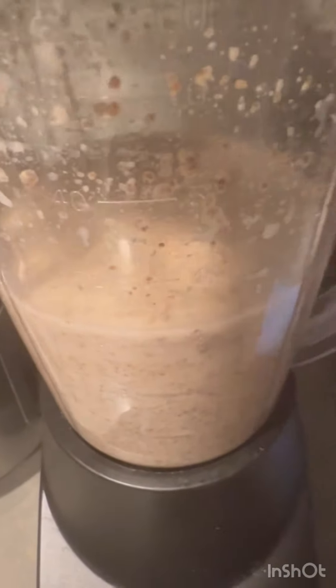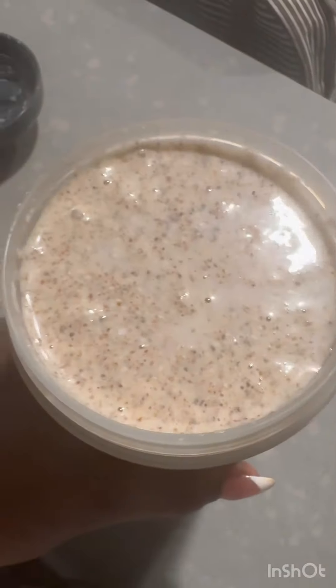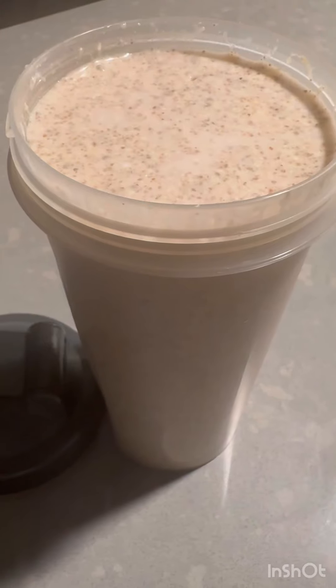As you can see, it is blended already — that's what it looks like. Very good, look at the consistency. Looks good, very good.